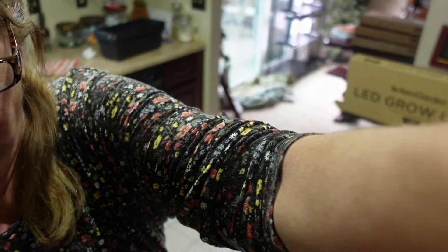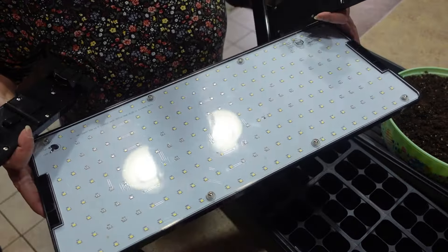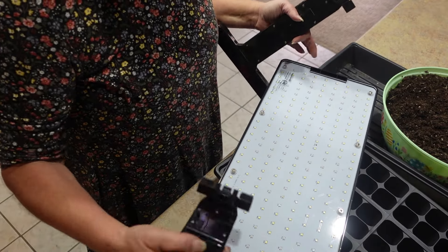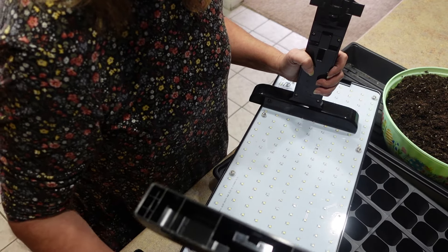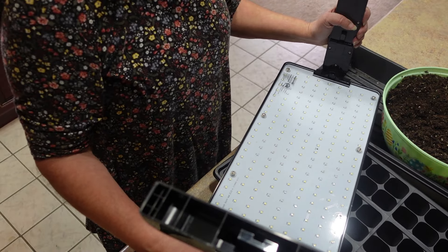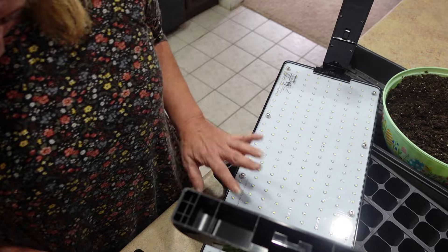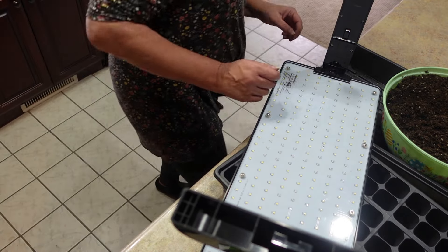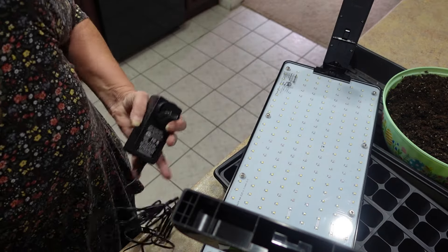Here is the grow light, and it's so simple to put together. It comes with the two stands, and here is the light panel. You just have to put these in and lock them into place. Then you flip it over and put it on the shelf.